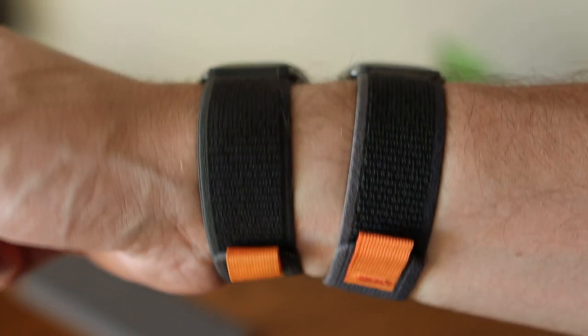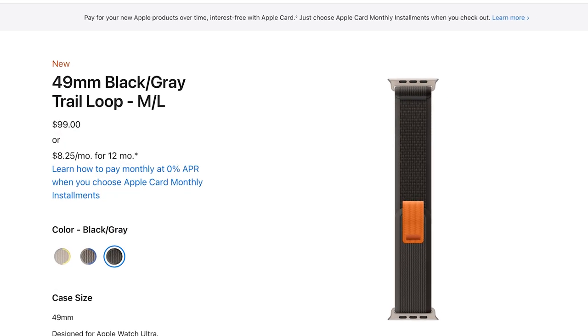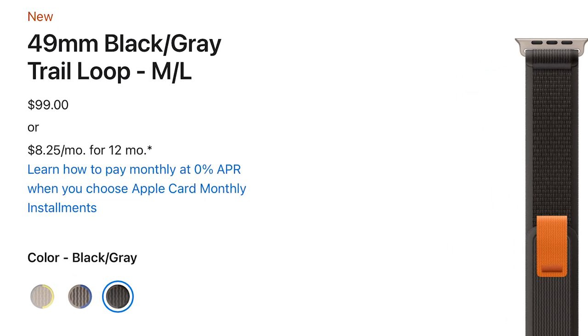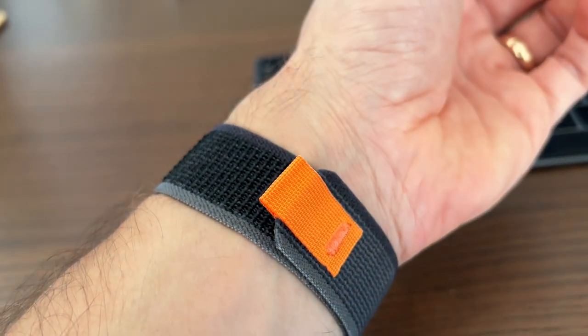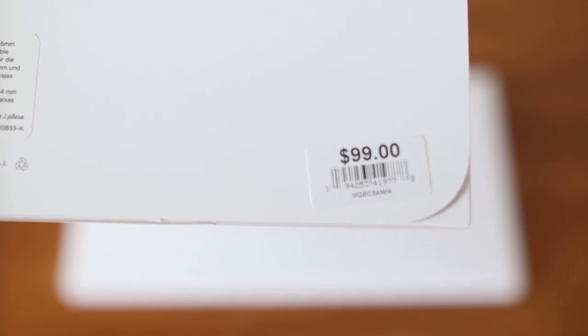Today we're taking a look at replica trail loop bands that we bought from Amazon for 20 bucks. Maybe you just bought a new Apple Watch Ultra and you're not looking to spend a hundred bucks on the new trail loop band. Or you might have an older Apple Watch and you like the new style of these bands and want to get one for your watch without spending a fortune. In this video we're going to be taking a look at the quality and comparing them to the real trail loop bands from Apple which cost a hundred bucks retail.